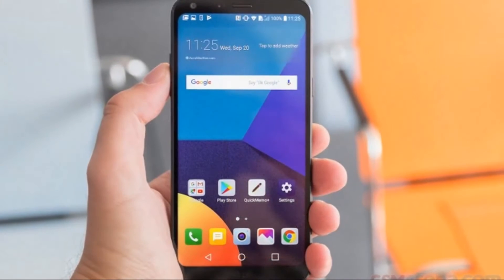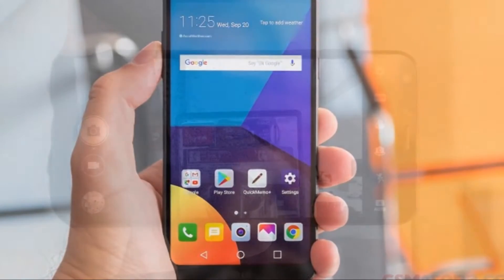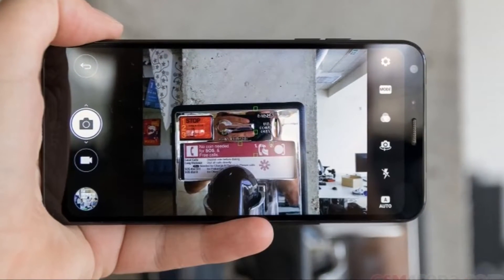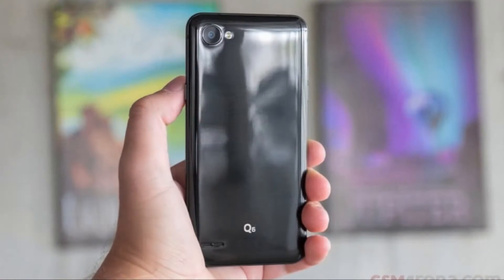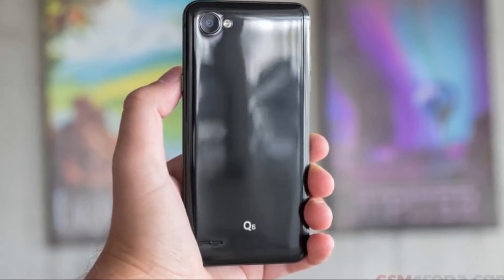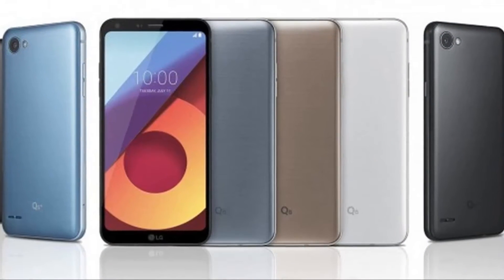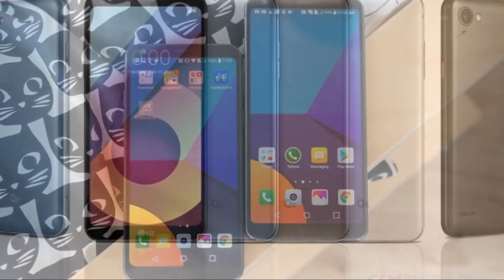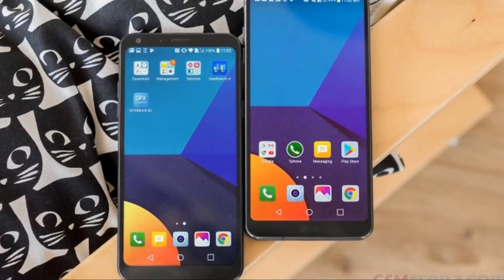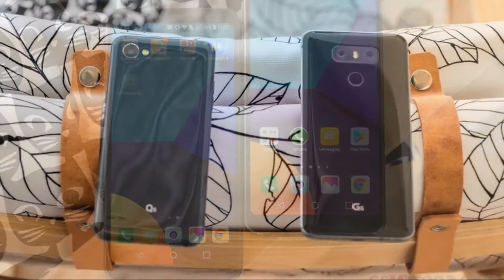All of these accessories are white in color even for our black Q6. The Q6 measures 142.5 x 69.3 x 8.1 mm, meaning it's supremely pocketable for its 5.5 inch screen size. It's 6.4 mm shorter, 2.6 mm narrower, and 0.2 mm thicker than the G6.